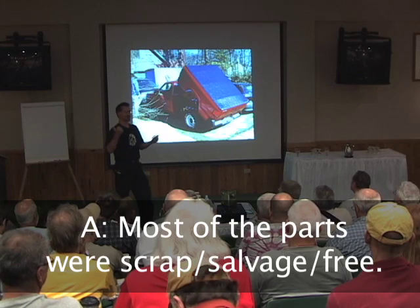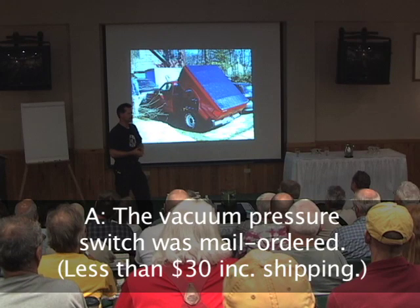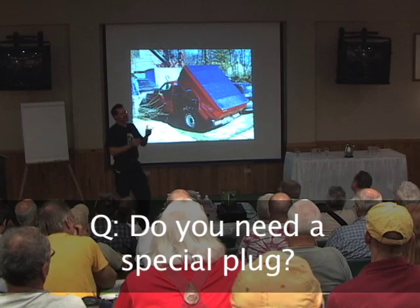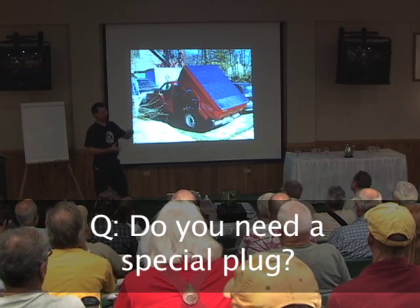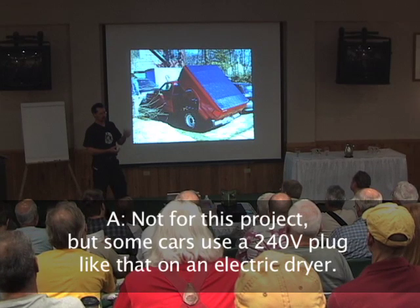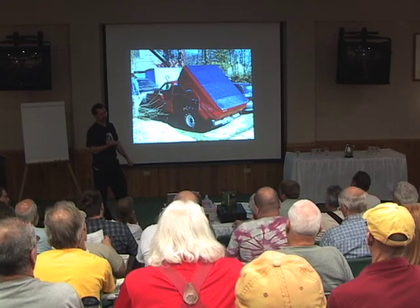A friend of mine works in recycling, and it's just out of some industrial machinery. One thing I did do in my garage: I upgraded my outlet from a 15-amp circuit breaker to a 20-amp circuit breaker, because the charger used just a little bit more than a 15-amp circuit, right when you'd plug it in.